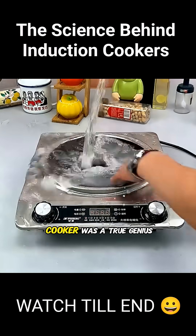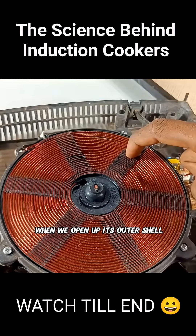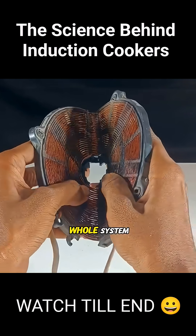Whoever invented the induction cooker was a true genius. When we open up its outer shell, we can see a massive copper coil. This is the very core of the whole system.